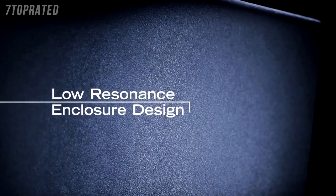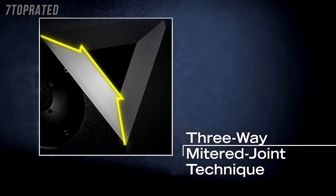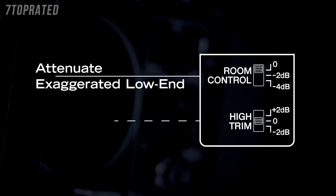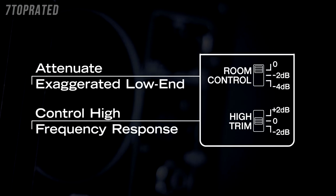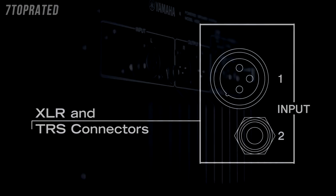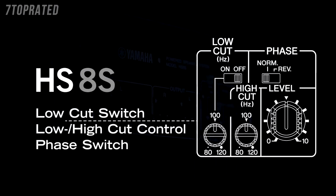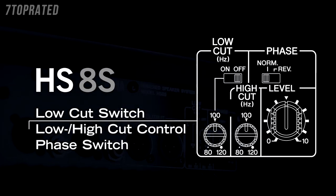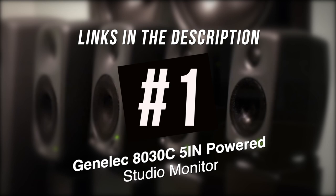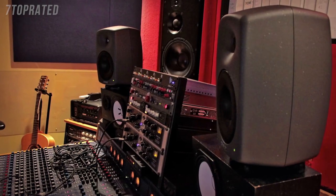A practical choice for all music styles and genres, they're also handy speakers for many different applications — whether that be a home or project studio, education, live broadcasting, or anywhere you need an affordable yet accurate monitor. In terms of the design, let's take a look at the rear of these speakers. Here we can see volume control at the top, a rear ported design, XLR and jack inputs for both balanced and unbalanced connections, making them a very flexible and practical solution. Down here we have various EQ and room controls which means you can tailor them to the environment you're mixing in.